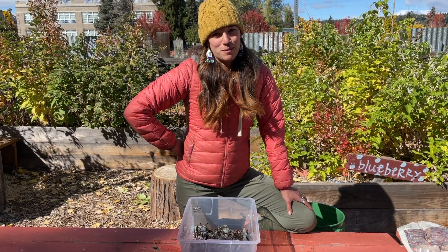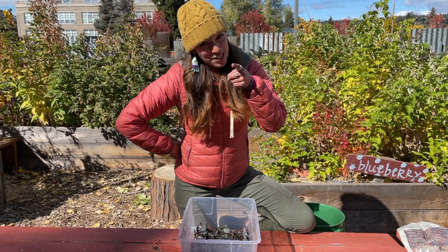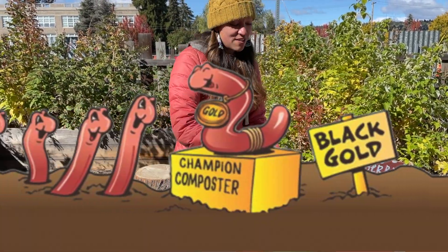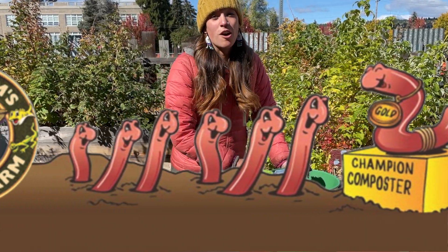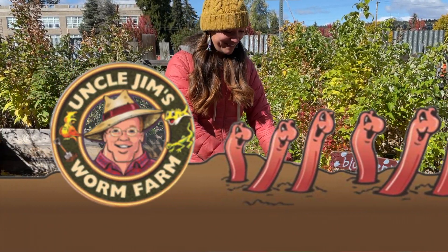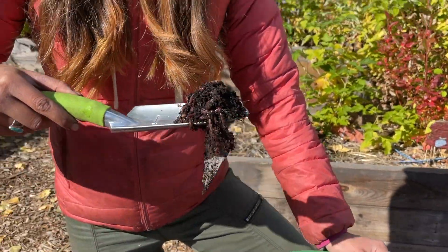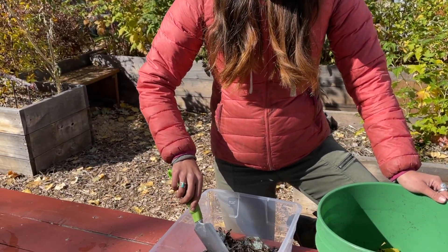Now it's time for the worms. Bet you thought we were going to open a can of worms — no, we got a bucket of worms! 2,000 of them from Uncle Jim's Worm Farm all the way out in Pennsylvania. So we're going to take one scoop of these worms and put them in their new home.